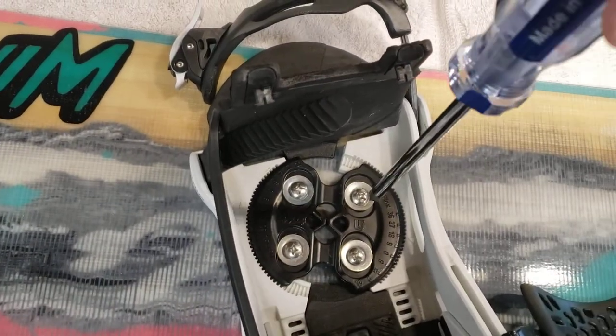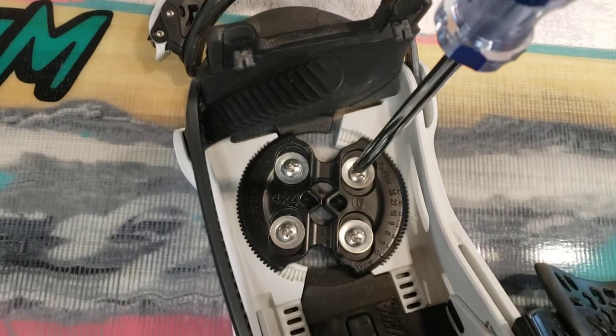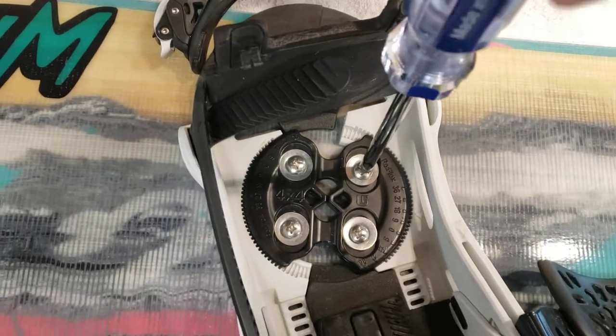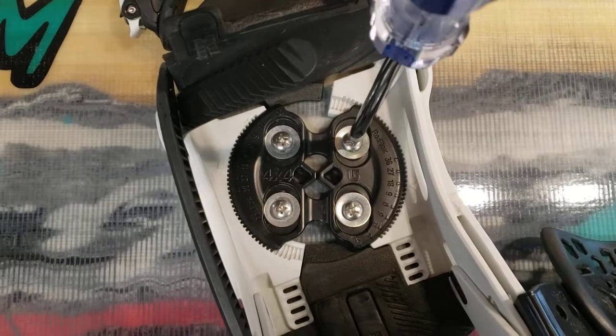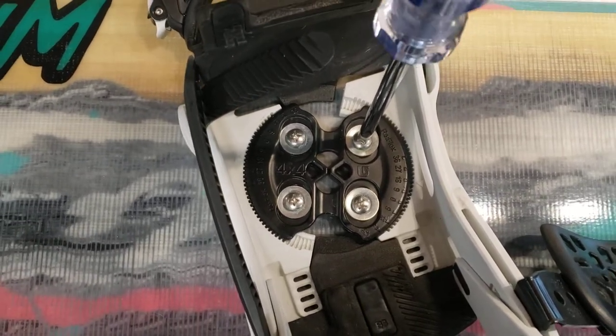When you go — these are just resting here, and I've located the holes and stuff. When you go to put the screw in, don't just immediately start twisting. Turn it backwards.